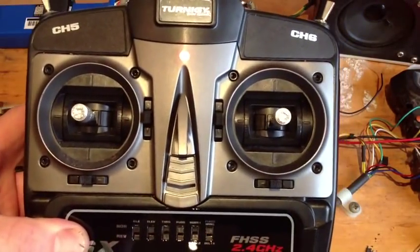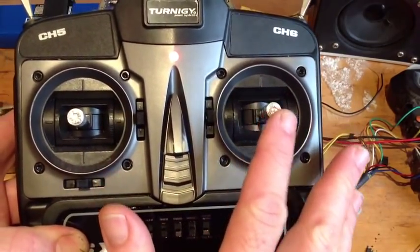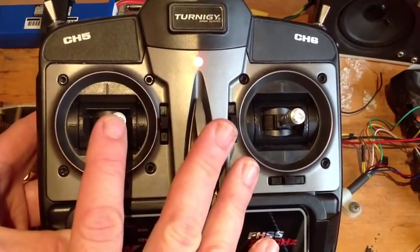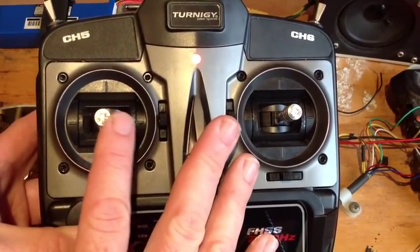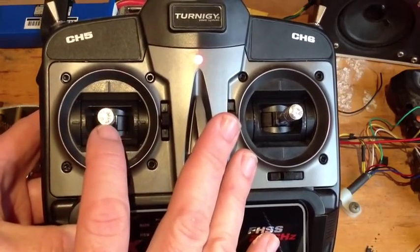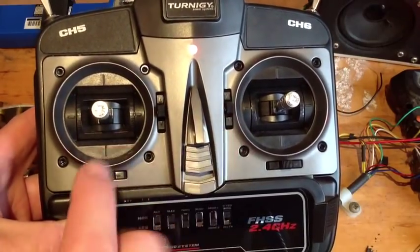And from there on in, all the functions are as you would expect. Forward. Backward. Turret rotation. Gun elevation. Cannon fire — that is only by stick up. And machine gun.